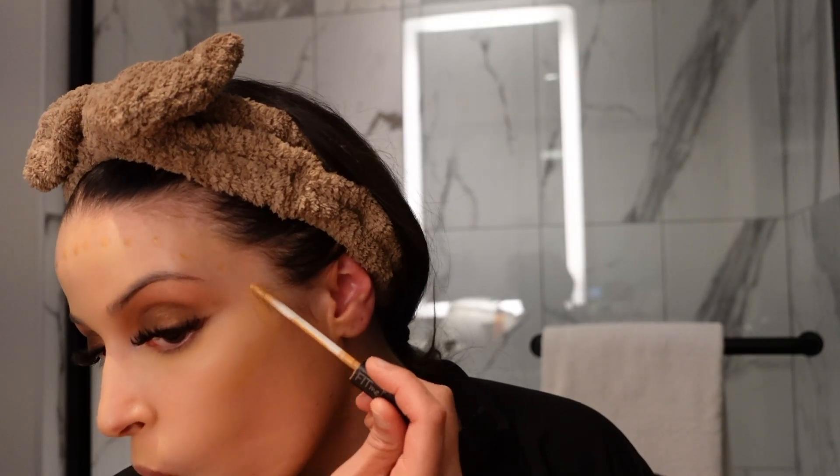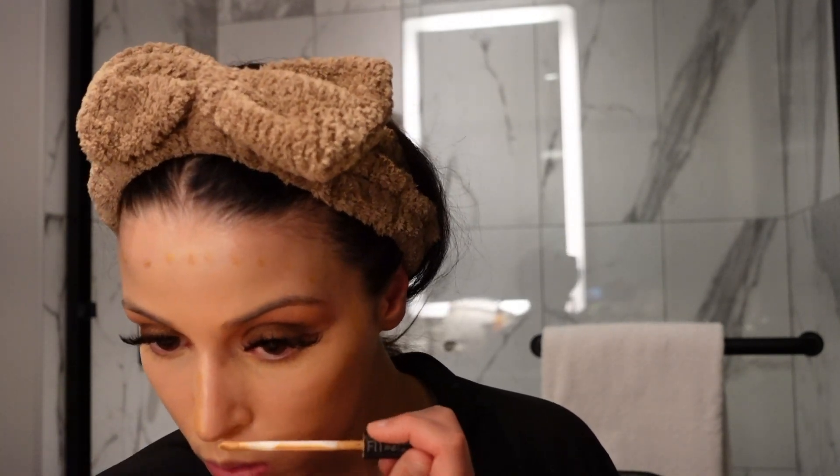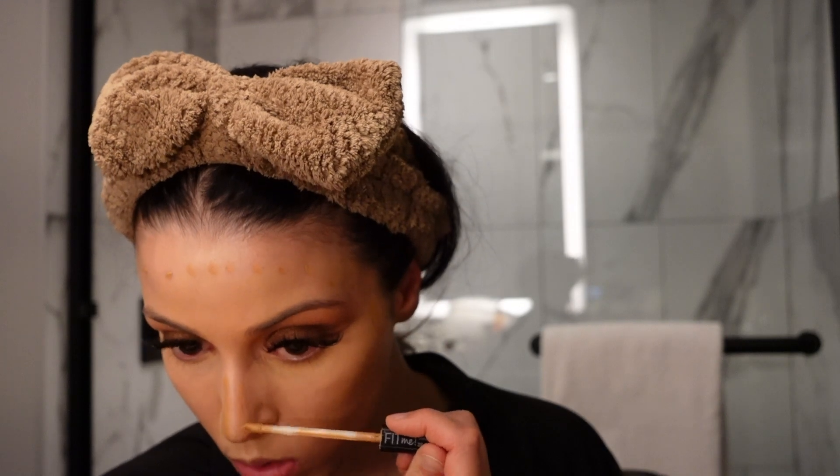For my cream contour I'm going to be using the Fit Me Concealer. I was loving the Fenty cream contour stick but lately I've been loving this — I did my makeup this way last week and it came out really good. I'm just going to put some down my nose, then blend it out.